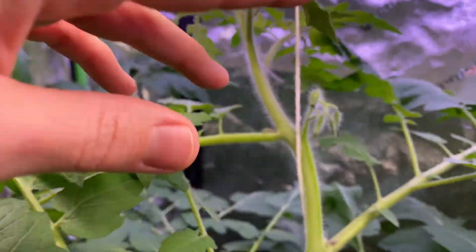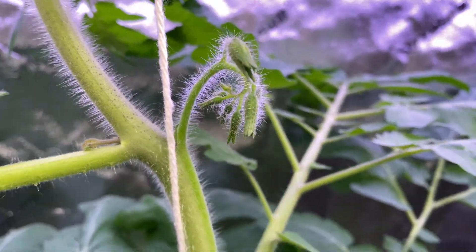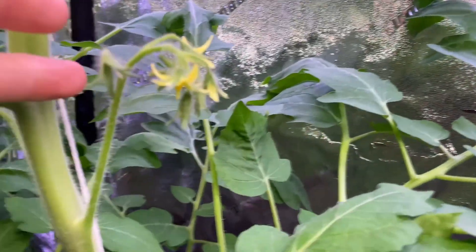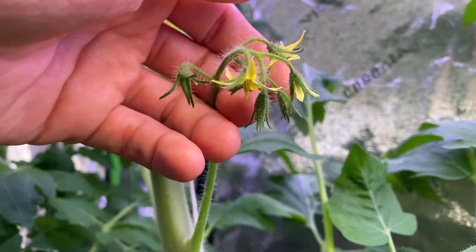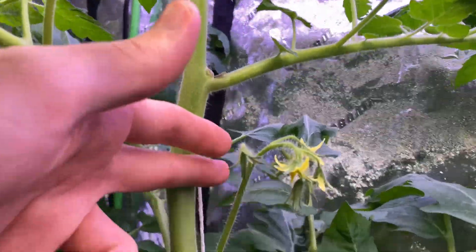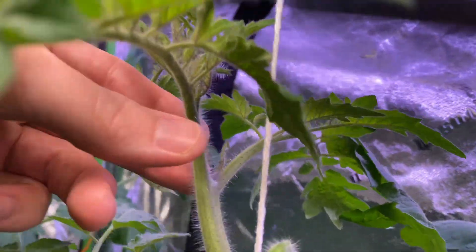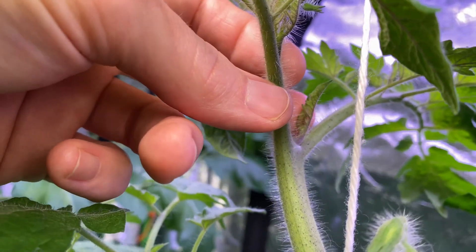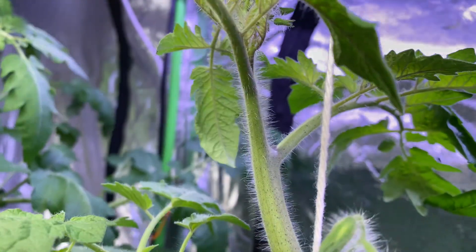Over here is my other cherry tomato — this will be a red cherry tomato. You can see there are lots of flowers coming out here, looking really good, quite a few flowers already. This one's looking beautiful. This is the first flower set here and the second flower set. You can see I'm getting some suckers in between here — it's really important to pull these off.